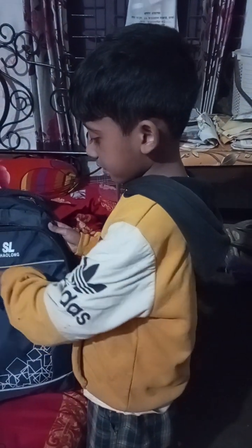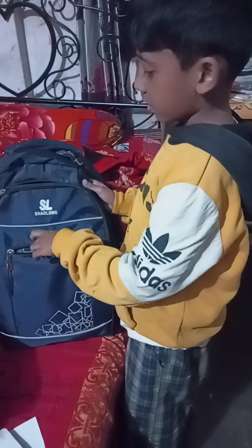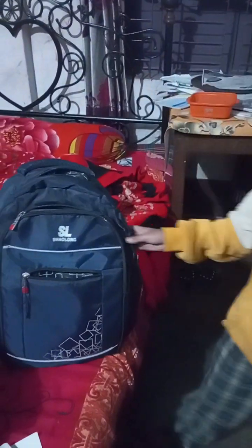Now let's put my eraser. I got a pink eraser, also a white one. But this will go here. Sharpener — how did this get here? I don't have a sharpener like this; mine was black. Suddenly it just appeared. Okay.